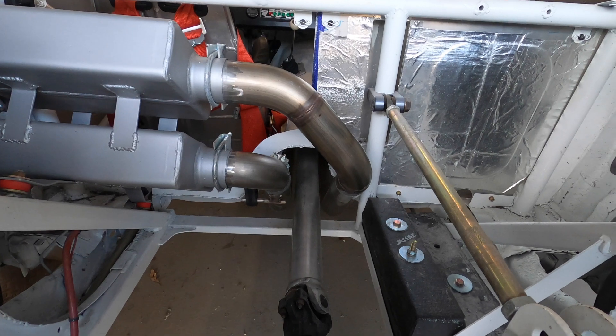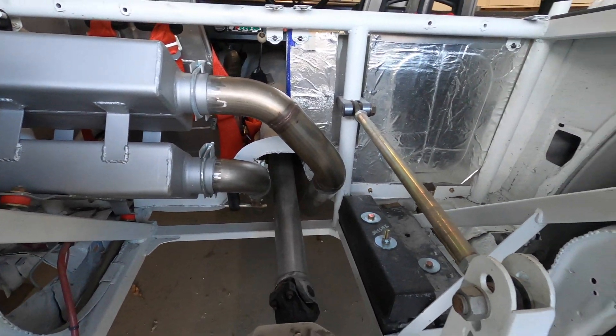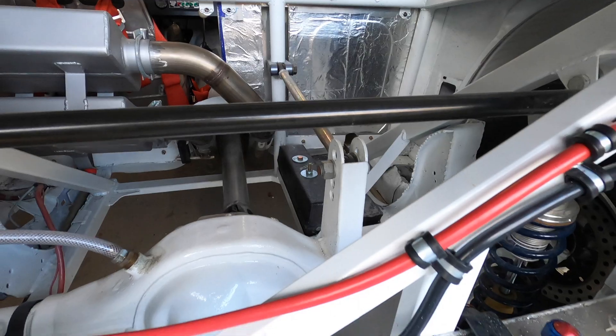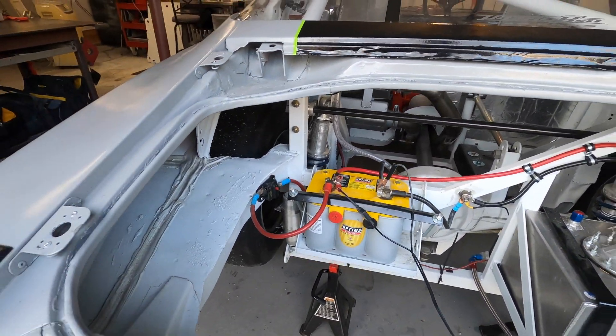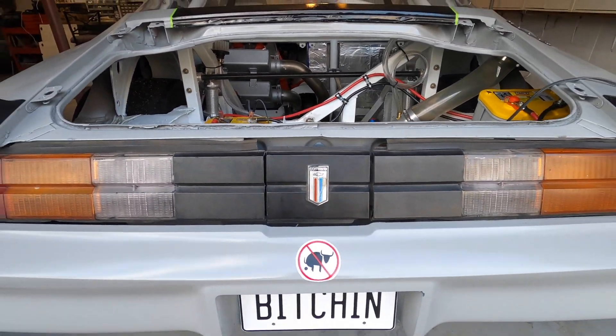I had originally recorded an outro for this video, but since this was my first time doing it, I screwed it up and lost all the audio. So here's a shot of the back of the car. Please hit like, subscribe, and we'll get back to you soon with some more Team ZipTie. Thanks.